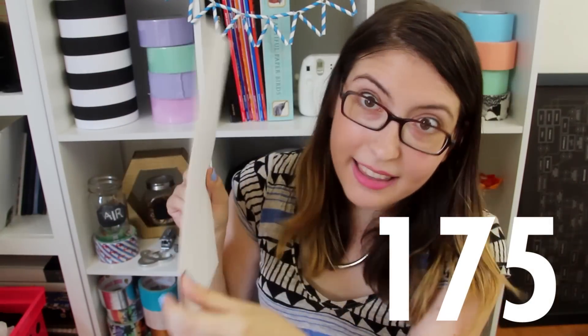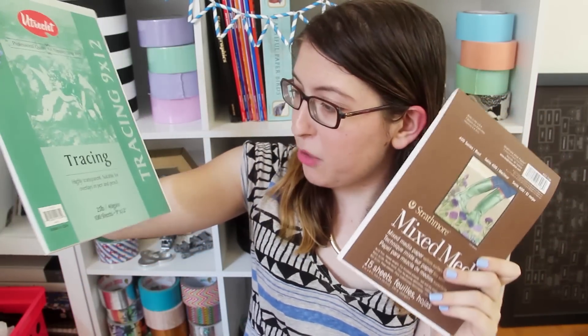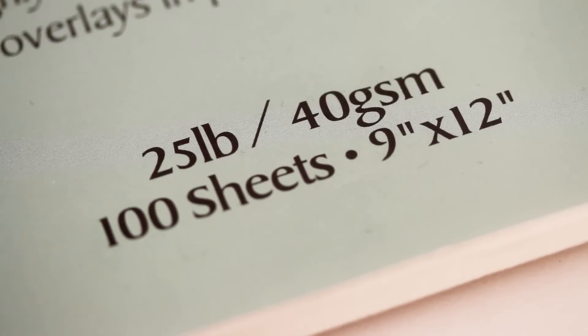How they assign those numbers is a little bit complicated, so I'm going to link to a few articles in the description that kind of go through and explain it. But for the purposes of this video, I'm going to go with the international system, the grams per square meter. All you have to remember is that the higher the number, the sturdier the paper is. So tracing paper is 40 GSM, printer paper is 75, this card stock that I have is 175, and this really thick mixed media paper is 300. Pretty much every pad of paper will be labeled with the weight — in the US it's both pounds and GSM — so that's just one thing you'll definitely want to look at when choosing the type of paper for your project.